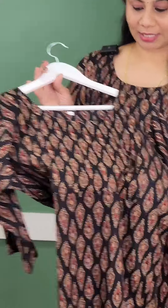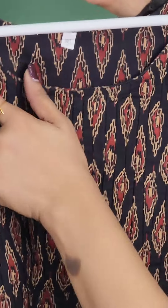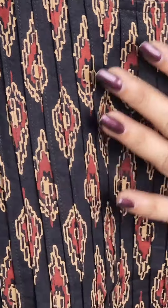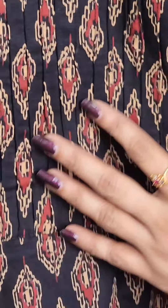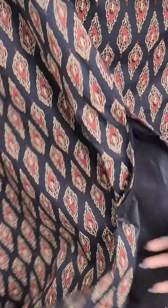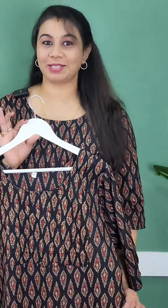The first color is a black shade. We also have sizes up to 6XL and 4XL available in this color.